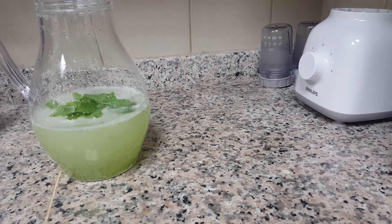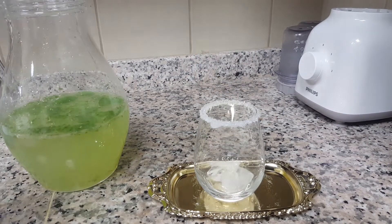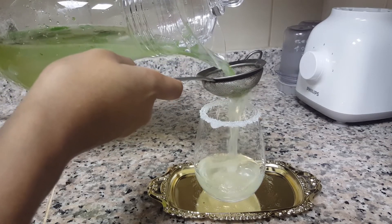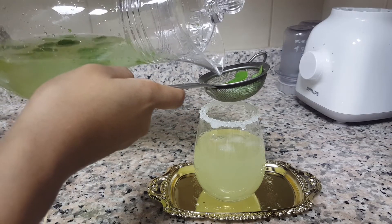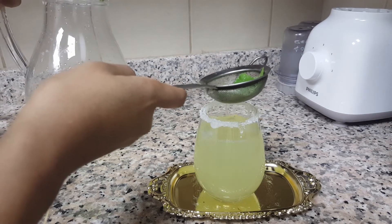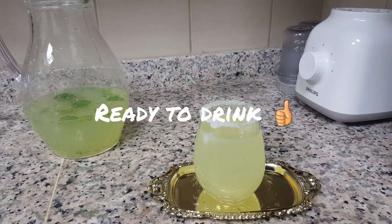After one hour in the fridge, I add some ice cubes and use a filter to strain the drink. Finally, the spicy lemon drink is ready! This is a great summer drink — it's good for beating the heat and for losing weight. It's a weight loss drink too. Enjoy! Thank you, bye.